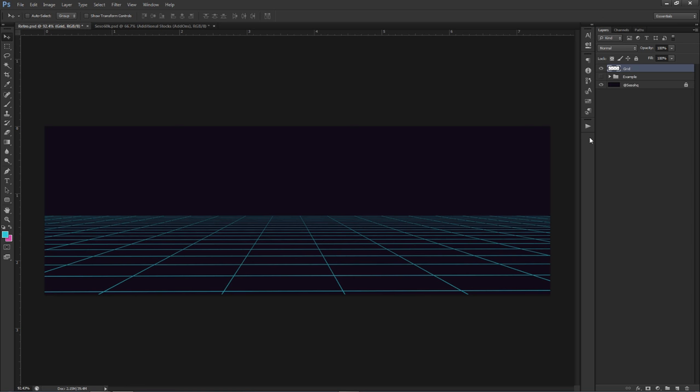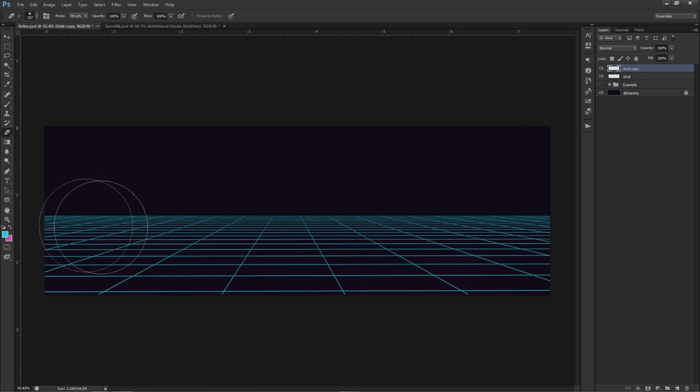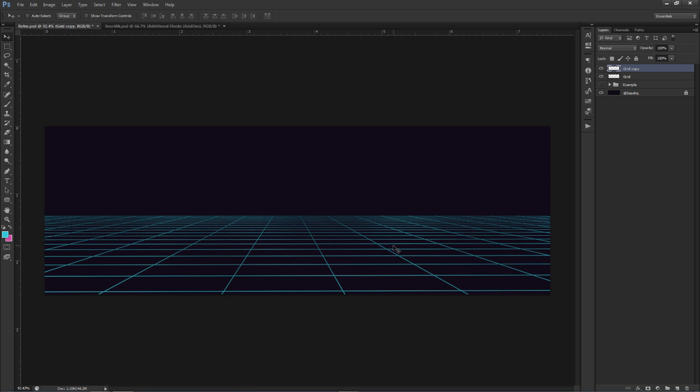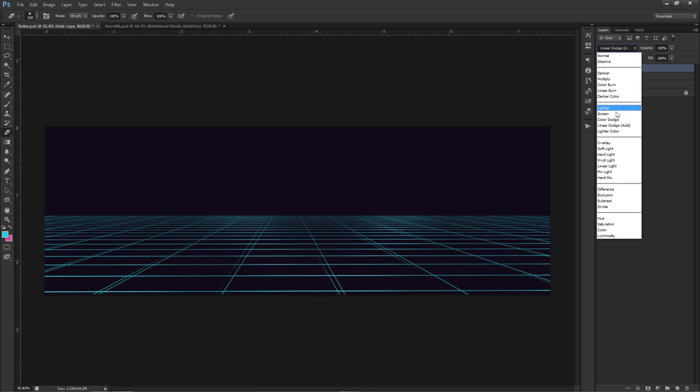The first thing I'm going to do is duplicate this layer. With this duplicated layer, if I make a duplicate it makes the color a nicer, brighter tone. I'll take my eraser with a nice soft brush and just erase a couple spots, then move it the slightest bit left or right. You can see it creates double lines and a nice faded effect. I'll change my blend mode from normal to color dodge or linear dodge add.